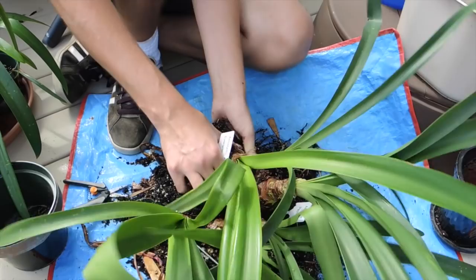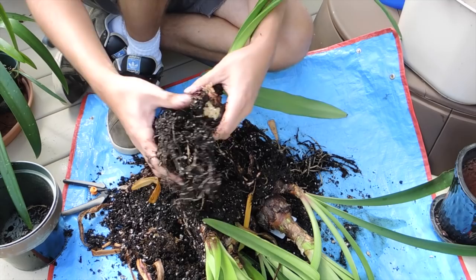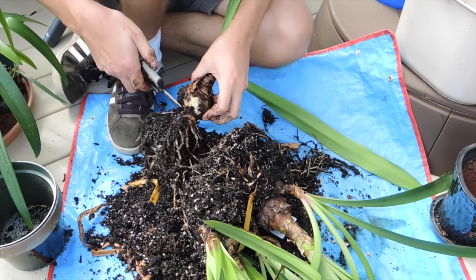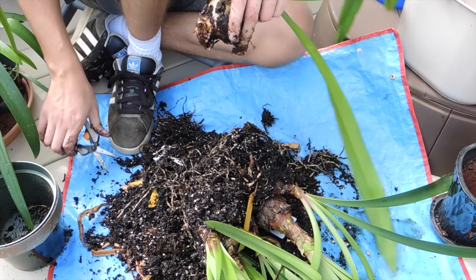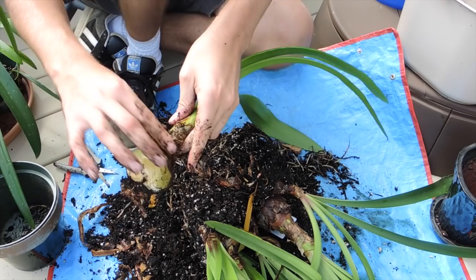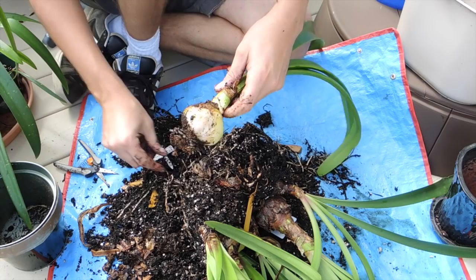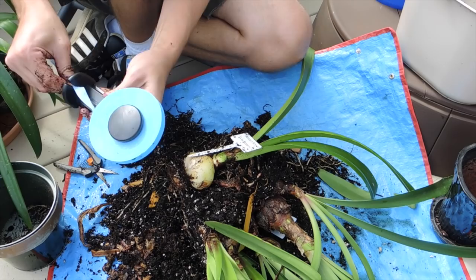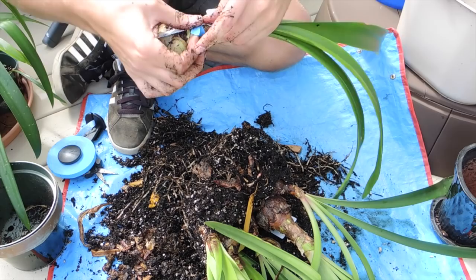We're not going to save any of these roots, so you can be as forceful as you need to be to pry it apart. This one is evergreen. Get rid of all of the dead material — you don't want any dead material starting to rot your bulb prematurely. You want to store it very, very dry. The next ones are going to have babies — we'll see what the babies look like.